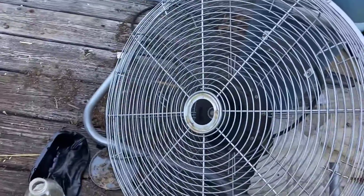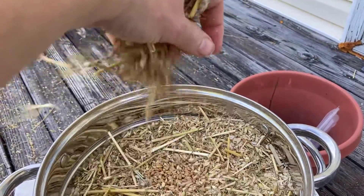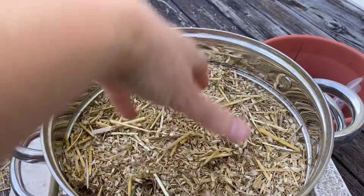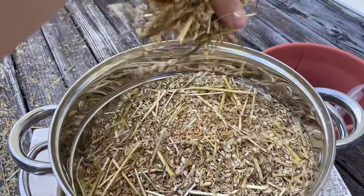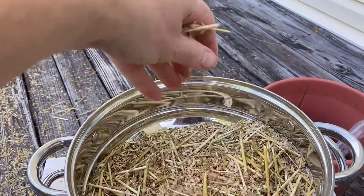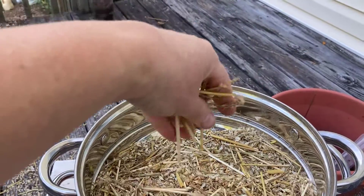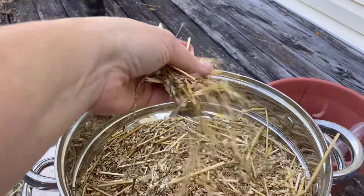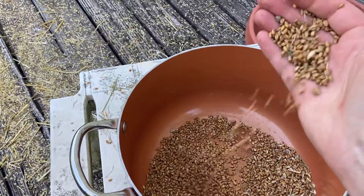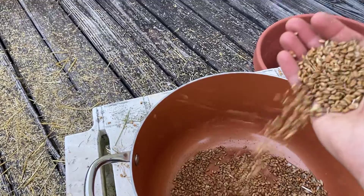I've got a fan set up right here and we're just gonna let the fan blow the chaff away. You can see it's starting to work — the seeds are down there, the wheat. Sometimes I have to go ahead and pick out some of the bigger pieces because they're heavy and want to fall. You keep doing this and you can see the chaff flying off of it.